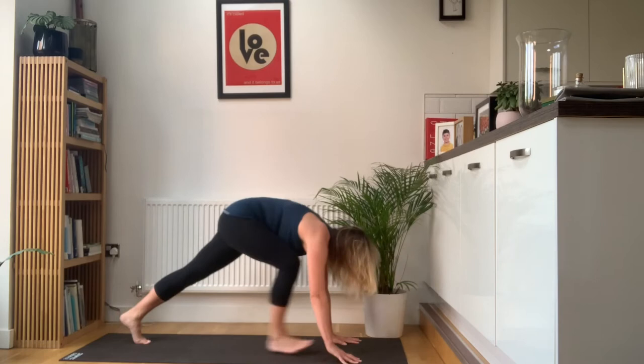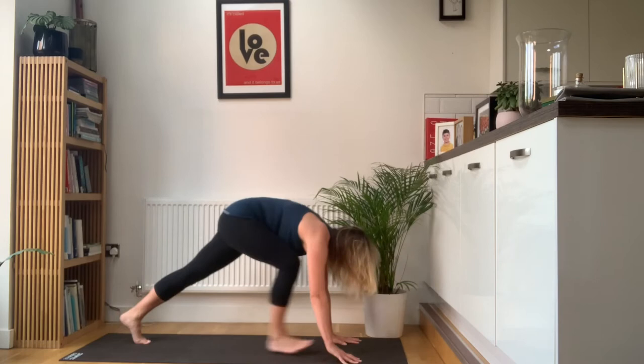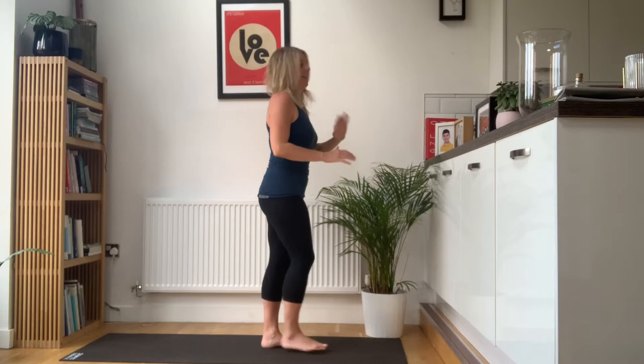Then look ahead, big step forwards. Exhale, head in. Breathe in, reach the arms up. Exhale, hands by your sides. A little bit different this time — some upper back rotations.